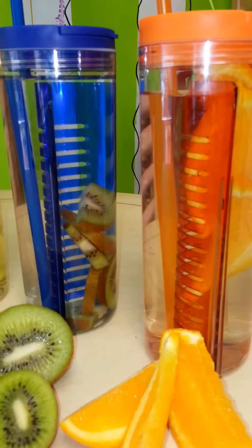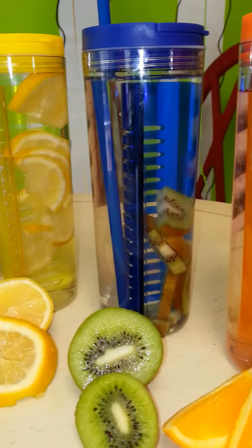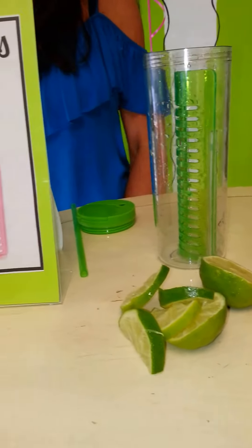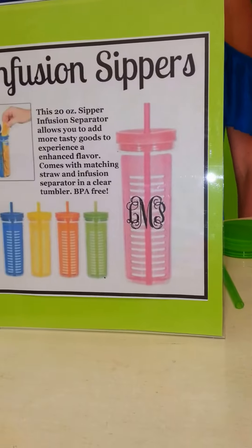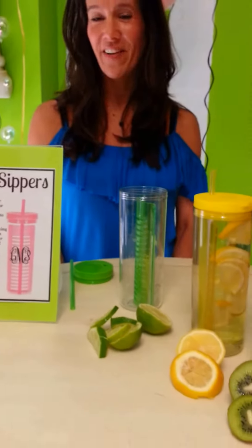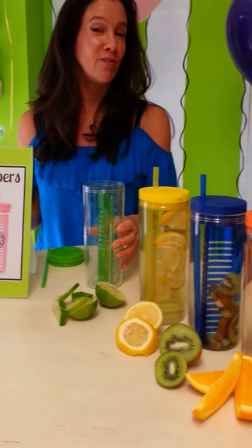The 20 ounce sipper infusion separator allows you to add tasty goods to experience and enhance flavor. It comes with a matching straw, infusion separator, and a clear BPA-free tumbler. Hi, I'm Jennifer with LUC Wholesale, and I'm here to show you how to use the infusion sipper.